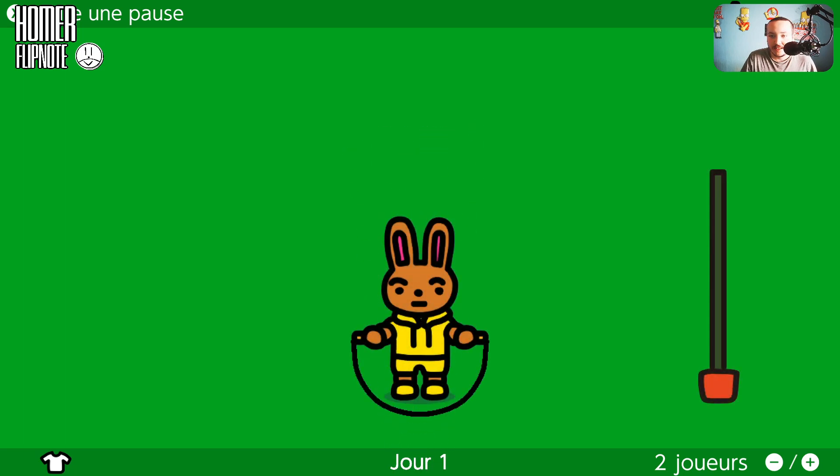Jour numéro 1. Bonjour tout le monde, c'est moi Homer. Bienvenue pour cette nouvelle vidéo, une vidéo gaming un peu bizarre et particulier. Aujourd'hui on va jouer à un jeu Nintendo un peu bizarre.